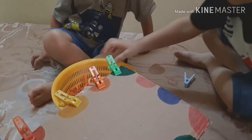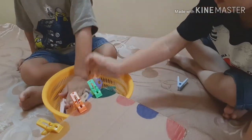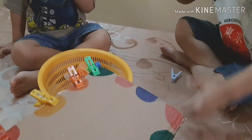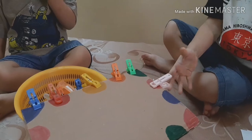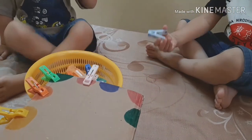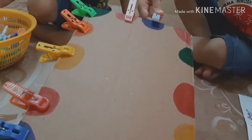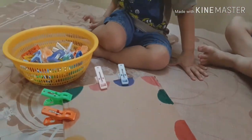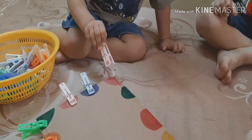I had to make sure that they are following the sequence — if green comes first, after the green clip the pink comes, they have to place the pink, not the blue. It was a fun activity for them and they had to focus on which color to place first.